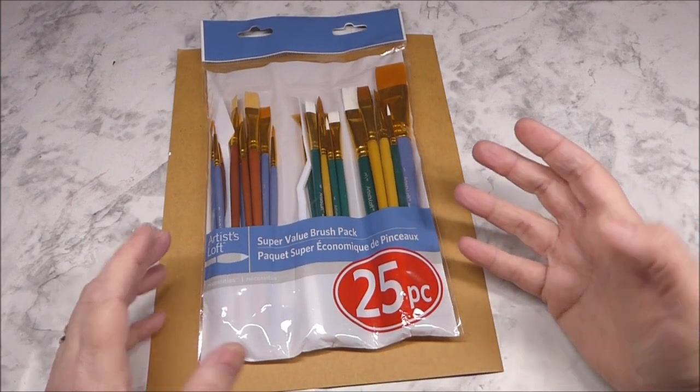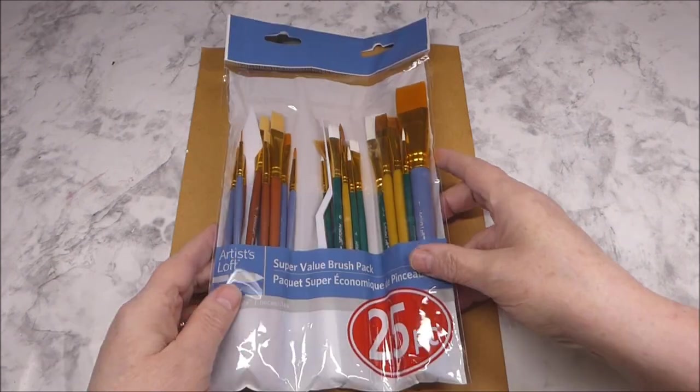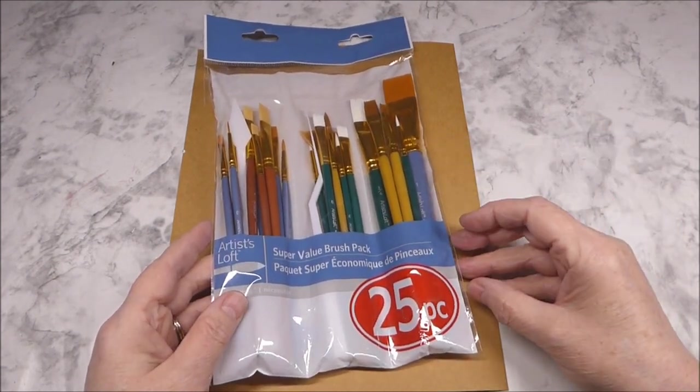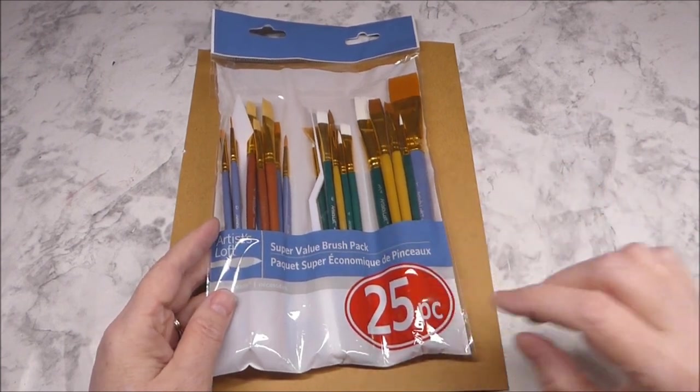I'm not really sure what's for watercolor, what's for acrylics. As I walked around the store and went over to where the fancier paints and the acrylics in the tubes were, I did run across this pack.